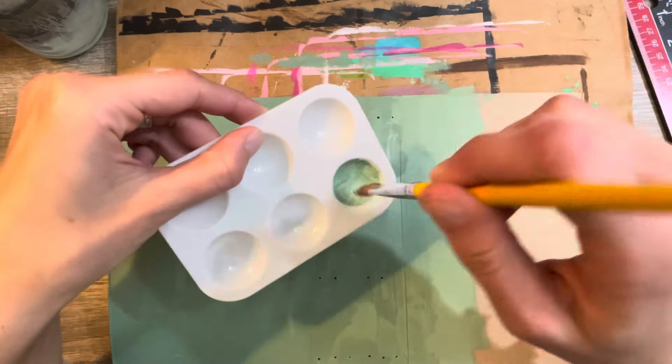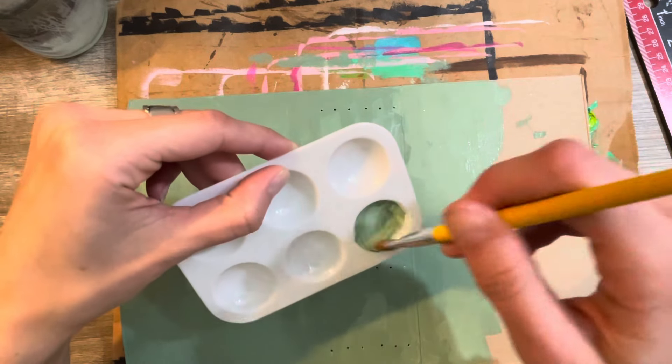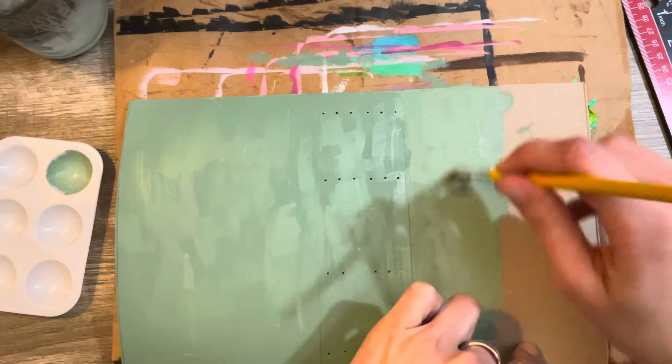Painting is so therapeutic. I love doing it like this — if I was just painting something a solid color like this, it's relaxing.